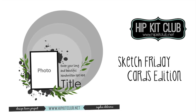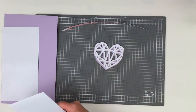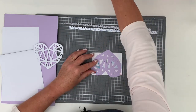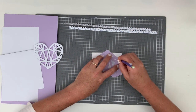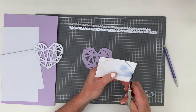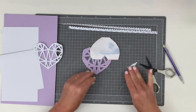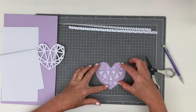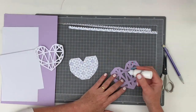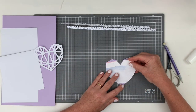Hi friends, it's Jodie with you today for Hip Kit Club, and today we have a special edition of Sketch Friday where all of the design team have been challenged to make cards based on the sketch. Not only that, but to use cut files and fussy cut pieces as well. The first thing I did before I started making my cards was to have a look through the back catalogue of cut files on the Hip Kit Club website — I'll leave a link in the description below — and I've chosen three cut files that all have some kind of circular element, which fits in with the sketch we're working with today.